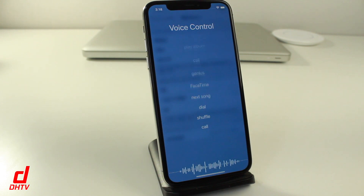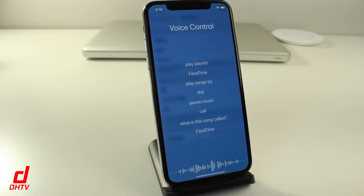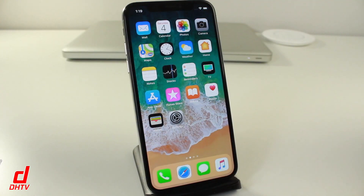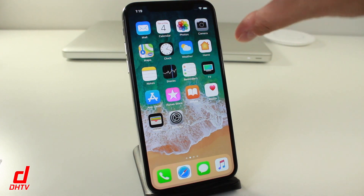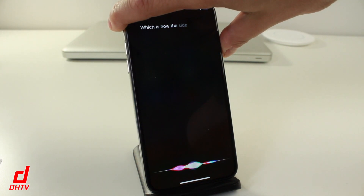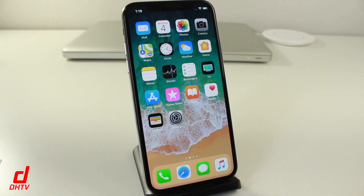Voice Control is kind of like Siri except it's very basic and won't use your data, so you can use it for anything that doesn't involve data — not internet searches. You can see it gives you a rundown of what it can do. Another thing that's changed is how you power down the phone. In the past, you'd hold the power button — which is now the side button — but as shown, that now activates Siri.